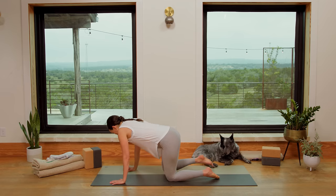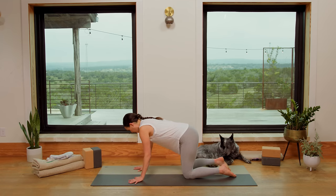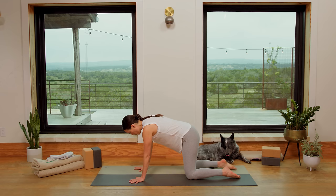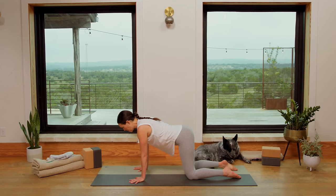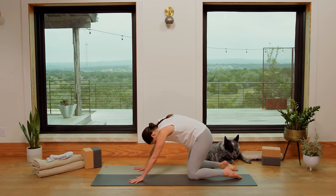Shall we? Let's come forward onto all fours and start to sync up the breath with the movement and the movement with the breath. Chances are you've already been doing this, but we're gonna really focus on it today. Spread the fingertips wide like starfish. Walk the knees underneath the hip points and let the breath fuel the movement. Try to be disciplined about that today as we focus on the synchronization. Inhale, drop the belly, open the heart. Exhale, round the spine — chin to chest, navel draws up. Sync up with your breath.